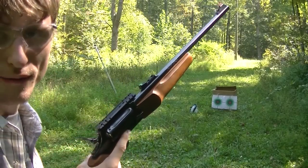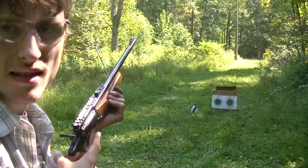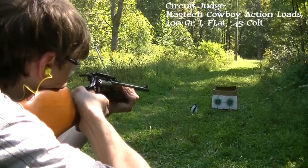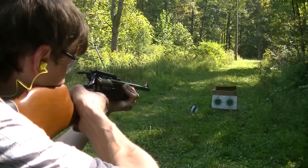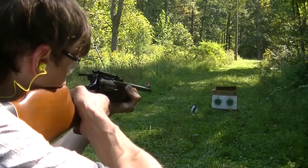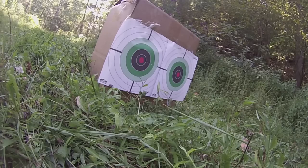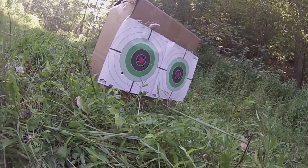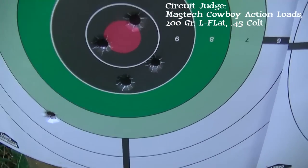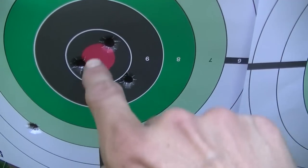I haven't shot this gun enough to know exactly where the sights are with 45 Colt — I think I'm shooting a little high right now. I'm going to shoot double action only. That wasn't my best shooting. Certainly not my best group and I definitely pulled on that first shot — but it's an interesting little group, kind of a diamond shape.